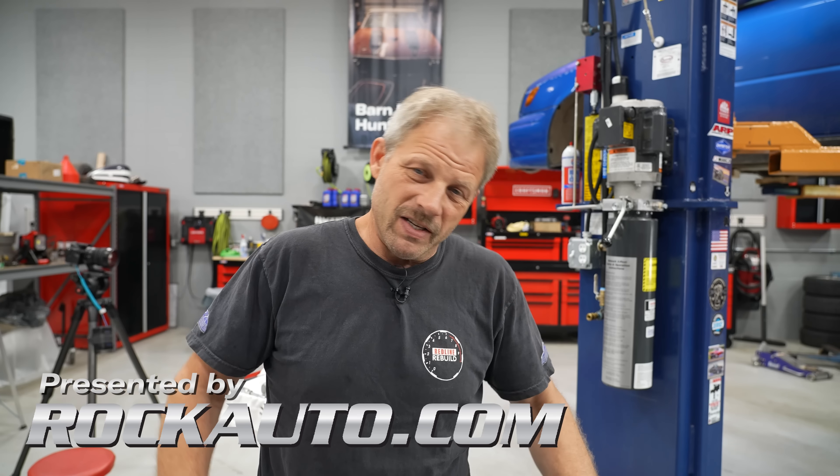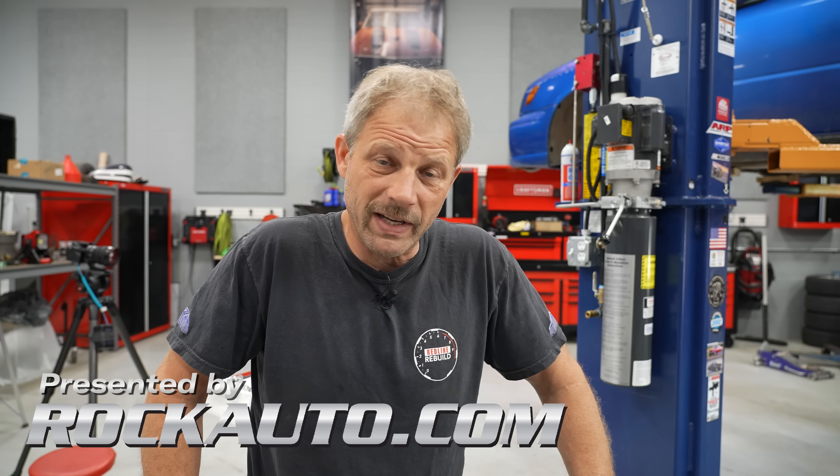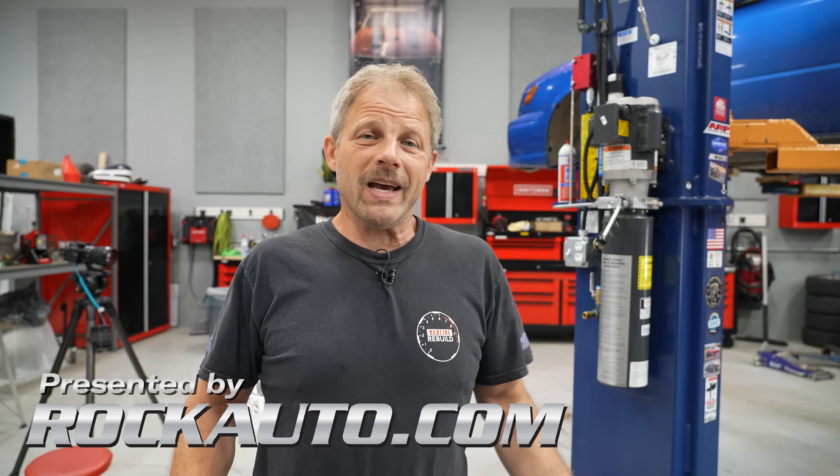Hey, this is Damon with Hagerty and our Redline Rebuild updates. We are kind of in limbo land still, waiting for shop time and parts to arrive. So we got looking at our Subaru — not an Outback, this is an Impreza.